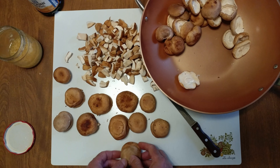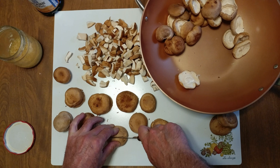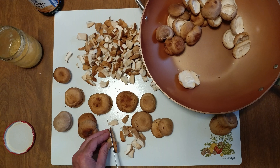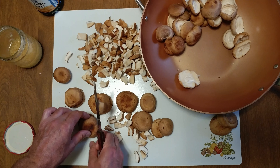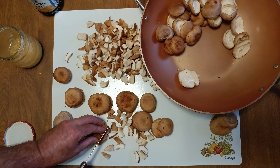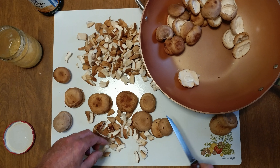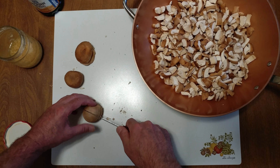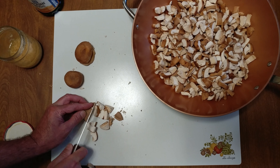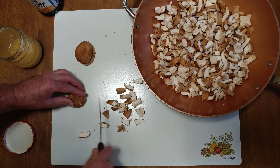Alright, pause again. You can see the stacking method is pretty efficient because all I have to do is cut it in half. Easy, huh? Alright, let me get back to work. We're almost done. Finishing up. Pretty simple, right? Half.